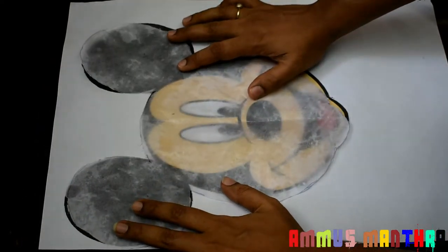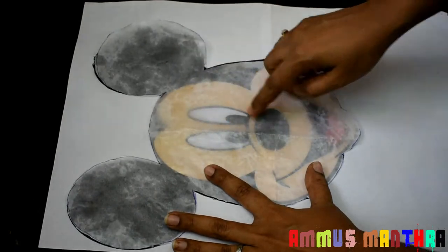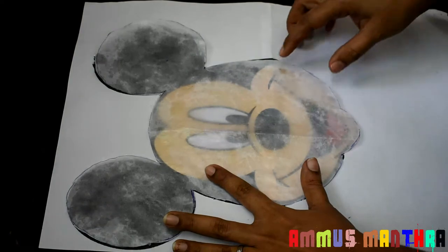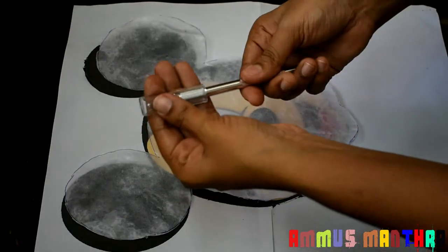We are going to cut out the shape of Mickey Mouse's face. We will cut out the face. We will cut with the knife on the face.